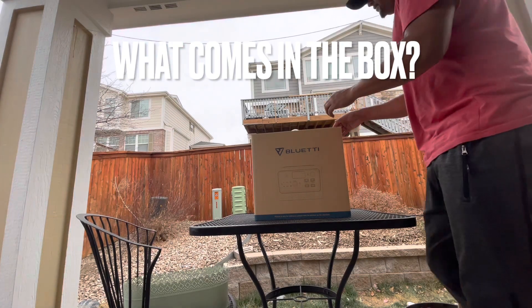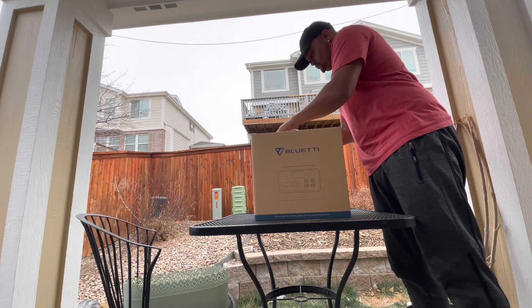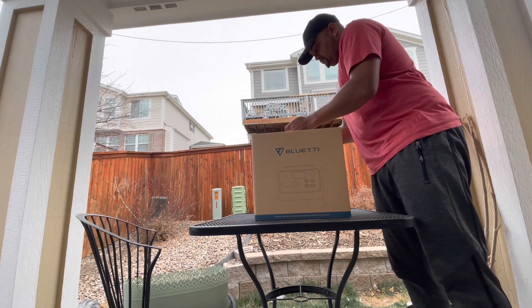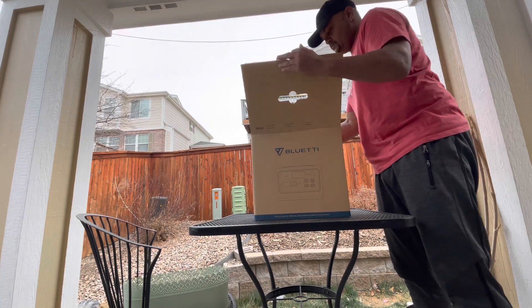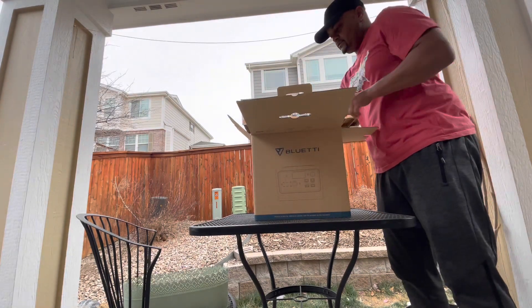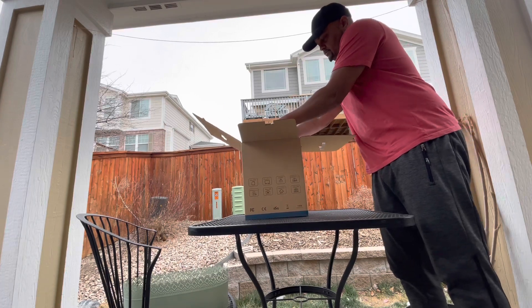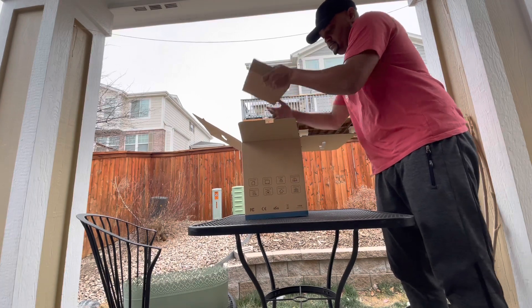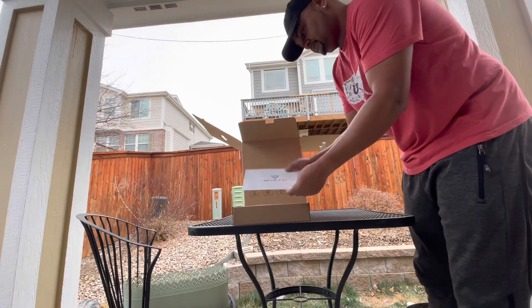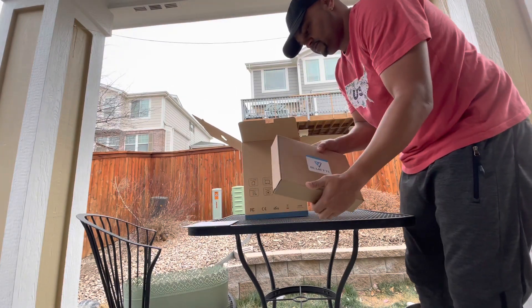Hey everyone, this is Frugal Panda with a quick review of the Blue Eddy Purple Power EV70S — 800 watts continuous, 1400 watts peak solar generator with a 716 watt-hour backup. It has a LiFePO4 battery pack with four 110V AC outlets, and those LiFePO4 cells are the ones you want.